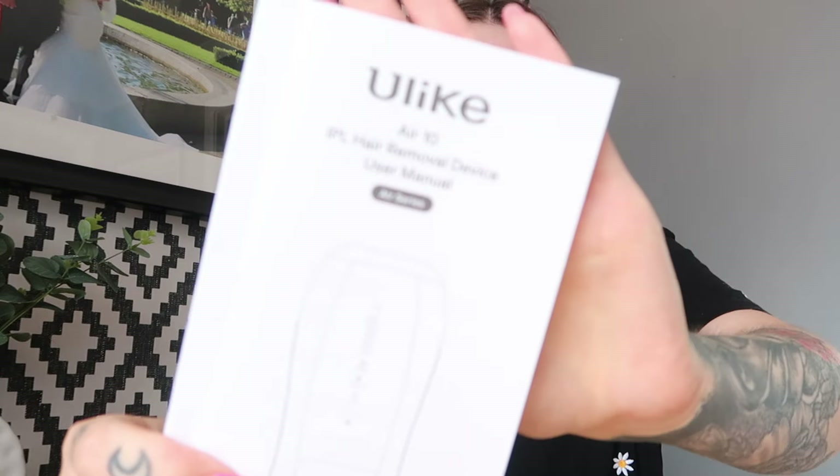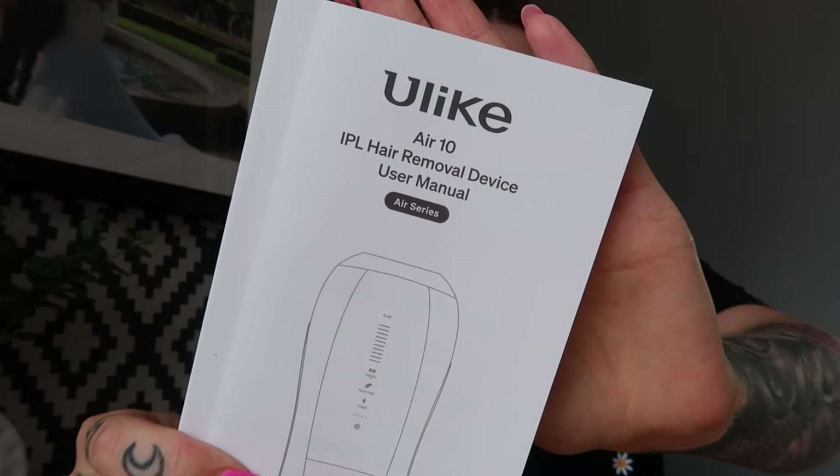You do get instruction manuals with both devices and a quick start guide. I'm sorry if this video doesn't flow very well — I'm one of those people who just likes to talk naturally, as if you're sitting down with a cup of tea and I'm actually showing you how things work. I don't want to come on with a big strategic video going 'first we're going to do this, then we're going to do that.'